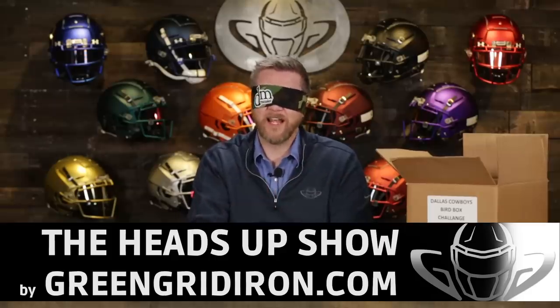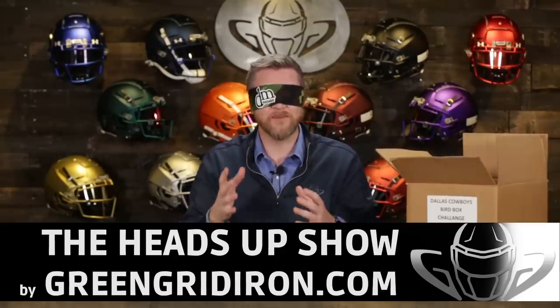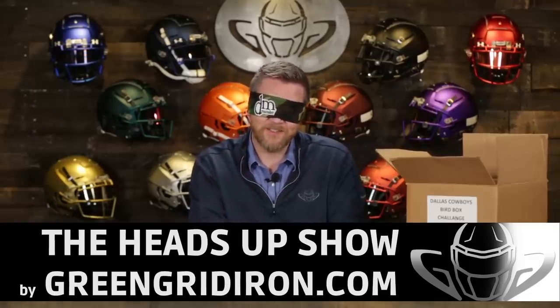This is the Heads Up Show where we talk about helmets and face masks and all the stuff that goes on the helmets and we build them. Today we are going to be building a Dallas Cowboys helmet blindfolded to see how I do, but we're doing this one exactly the same way we would normally do it. We've already got clips and the visor on the face mask, which we usually do. We've already put the buckles on the chin strap. So we're gonna pull everything out of our own little bird box.